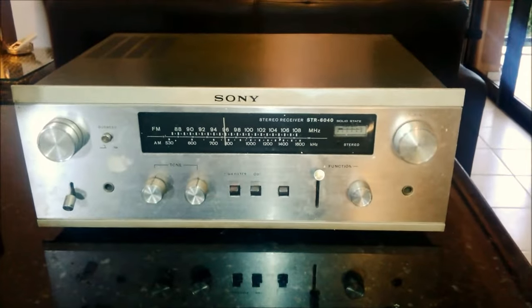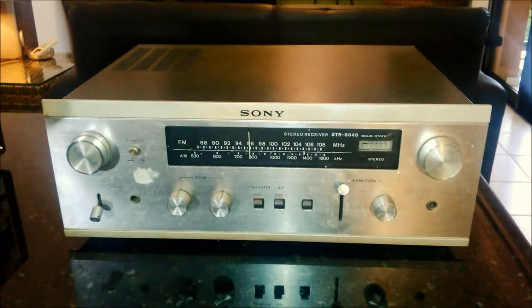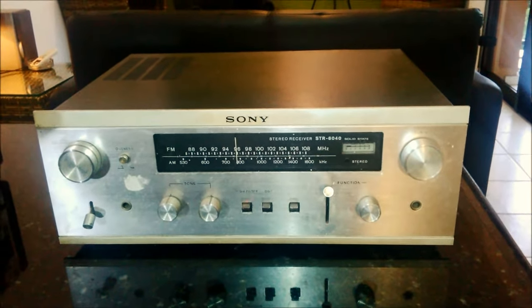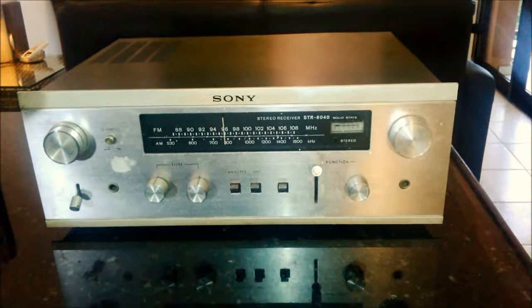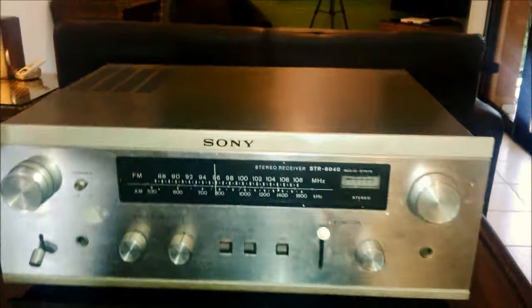E aí pessoal, 100%? Hoje a gente está vendo aqui um receiverzinho Sony, um receiver Sony do início da década de 70, modelo STR6040, que você pode ver aqui com mais detalhe.